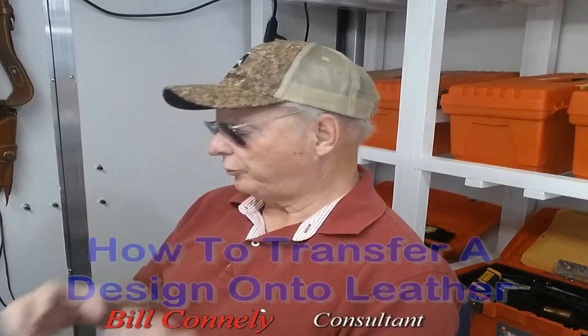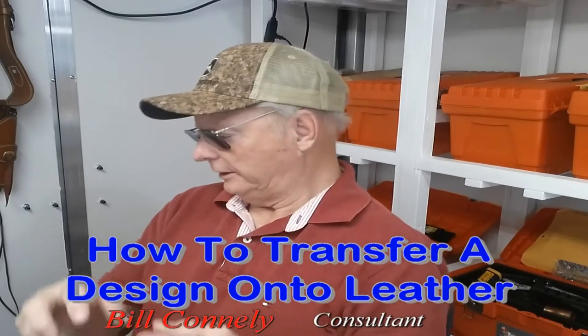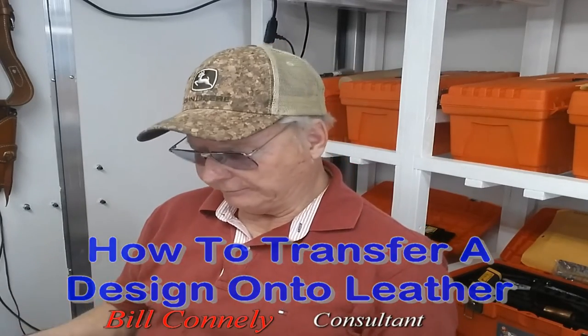Hey, it's Bill Connolly here. This subject is how to transfer a design onto leather. A lot of times I will make a design on a piece of white cardboard and draw it out there.